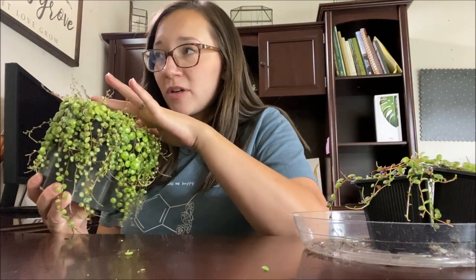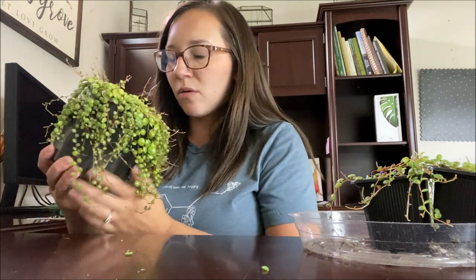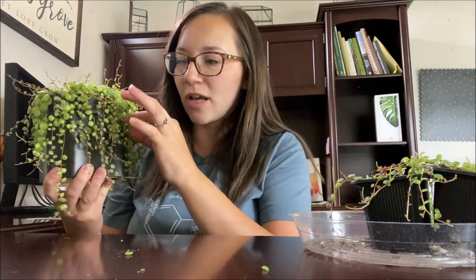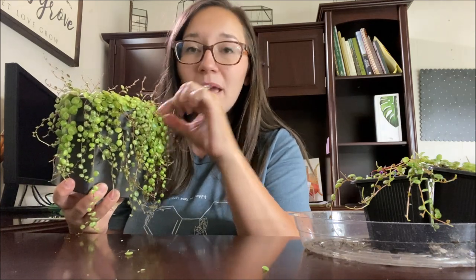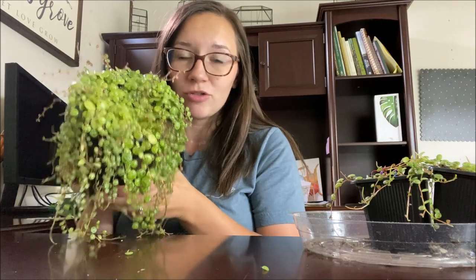I have not recently watered this, but the soil is a little bit damp still. You just want to make sure that your turtles have been somewhat recently watered so that they're nice and healthy. To check if they need watering, you can just pinch one of the turtles and if it bends and wiggles a little bit, then you know they're thirsty and you can water them. Otherwise you want to wait for the soil to completely dry out.